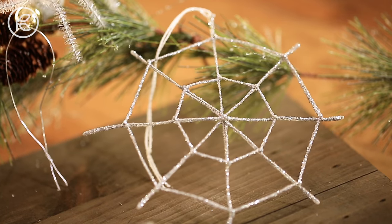Hey friends, it's Robert. We are headed to Ukraine for Christmas. Join me today on WorldCrafted as we recount a beloved Ukrainian folktale that will inspire our sparkling DIY spider and web ornaments to adorn your holiday tree.